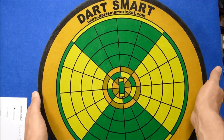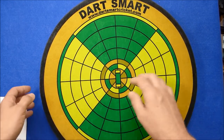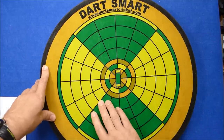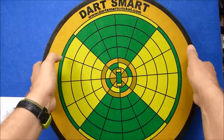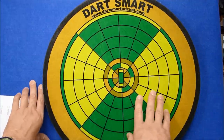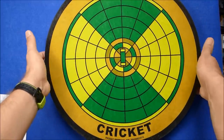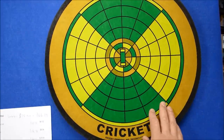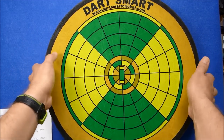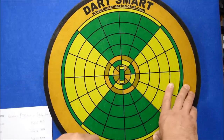Here's the board — it's the same size as a normal dartboard but obviously it's got this pitch design printed onto it. There are no wires on the board, and that's to prevent or lessen bounce-outs. This board is an Australian invention, and as you can see it's got the website on there: dartsmartcricket.com.